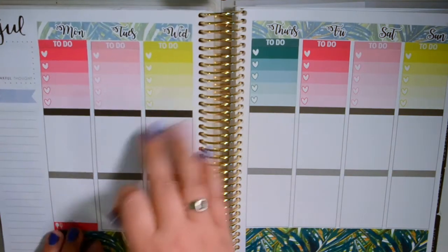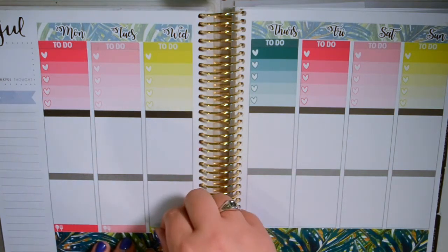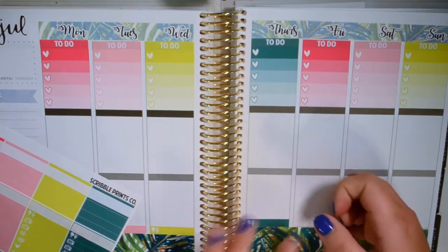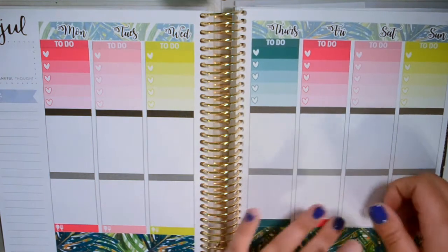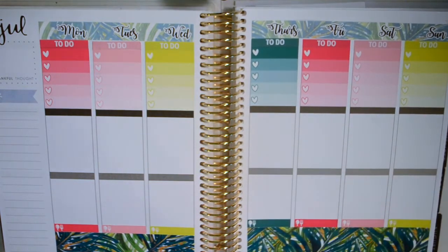Today feels like Monday — maybe because last week I didn't end up filming my plan with me until Monday. I know I've been behind, but that week I had an excuse because I'd been out of town. This week I've just been like, can't find time to film, especially with a full house of people. It's hard to get away and find time to sit down and film. I need to get in a routine, but I have only a month until I go back to school.